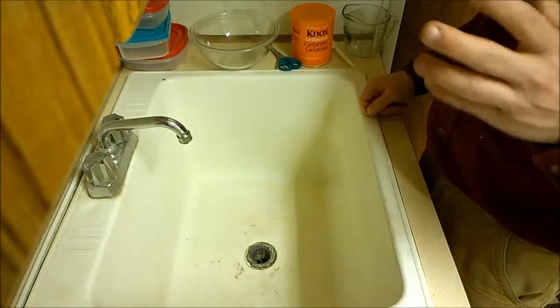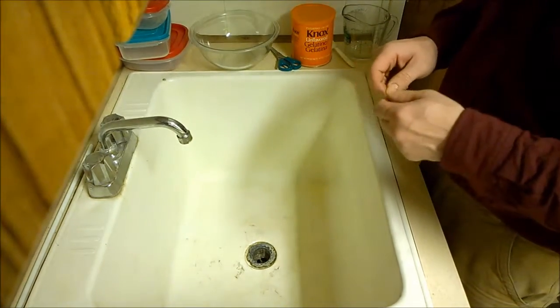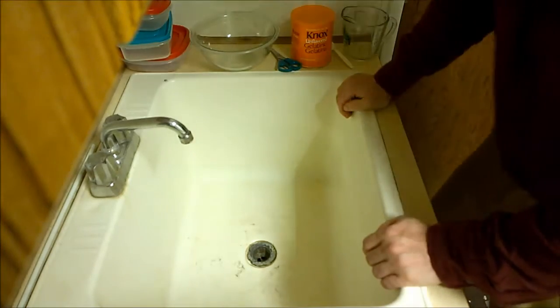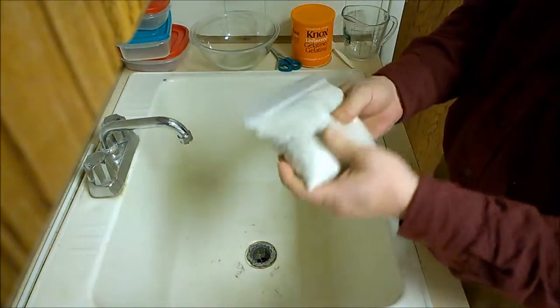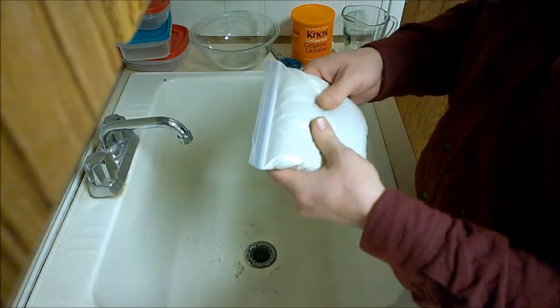It occurred to me: what if you introduced an aggregate? Something in it that allowed it to separate easier — what about a silt or a sand? I actually bought a bag of fine white beach sand. It's mostly ground-up quartz.